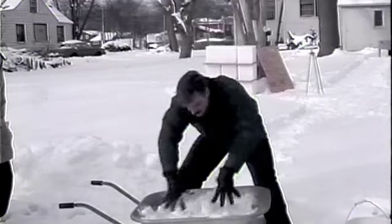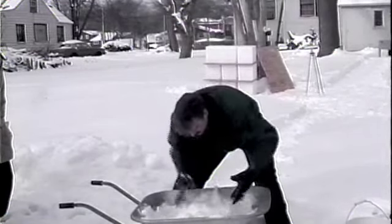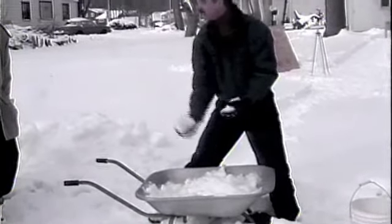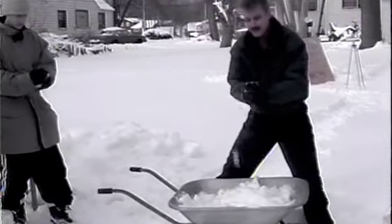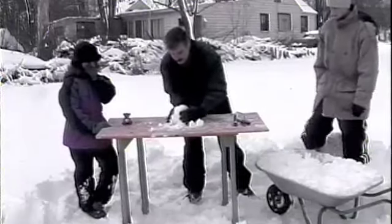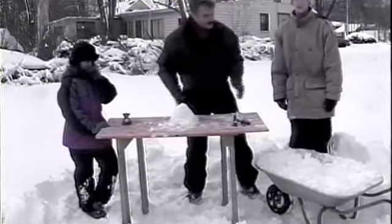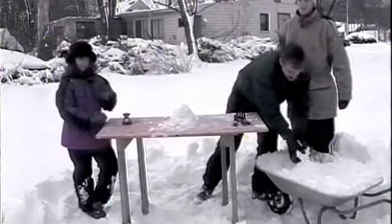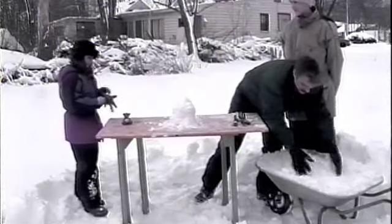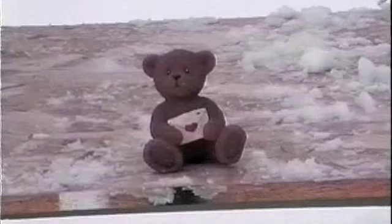Spread your fingers and use them like a rake and just get in there and get it going. Here you go, Brion — here's a good packy snowball. Now you've got good packy snow. So the basic thing, just as if you were working in a studio with clay, the first thing you want to do is build up mass. Mass is just the bulk — you're getting as much snow as you need for the sculpture.